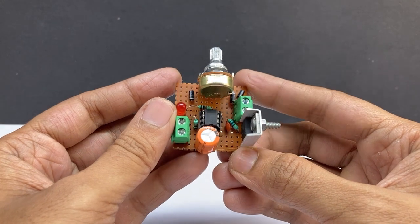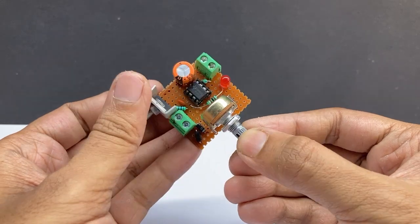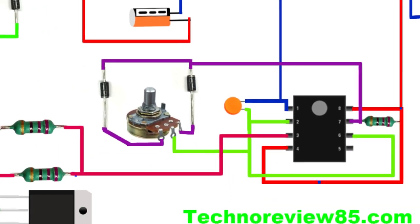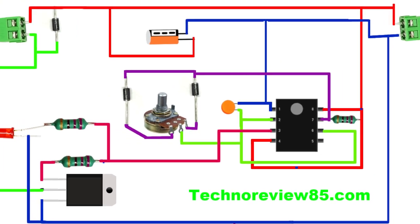It is an easy electronic circuit using IC555, which is a very popular IC. The circuit diagram is included in this video and I will show you all components and connections step by step.